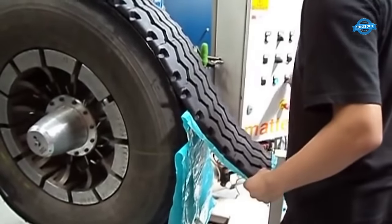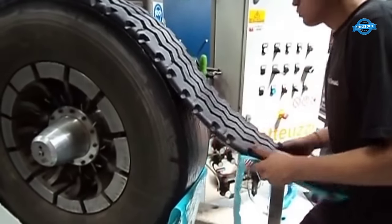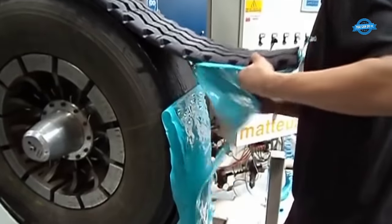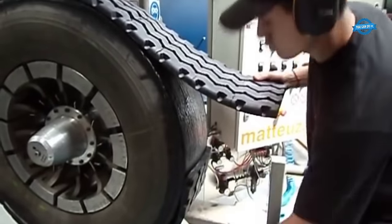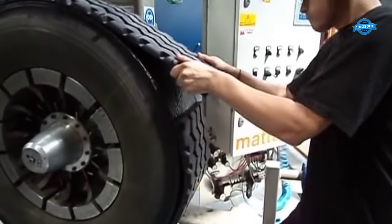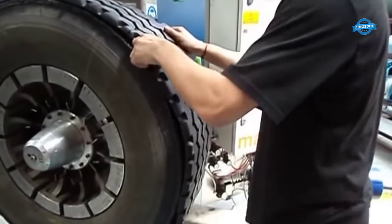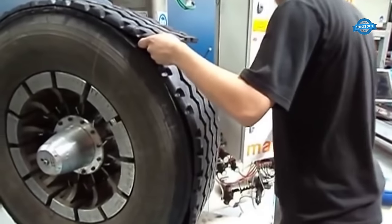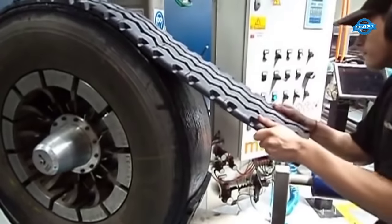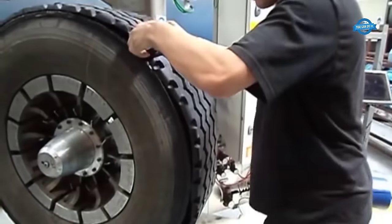Quality assurance: at every step, technicians conduct quality checks to confirm that the tread application meets the highest standards of workmanship. Any irregularities or imperfections are addressed promptly. The building process demands a high degree of craftsmanship, as even minor discrepancies in tread alignment or bonding can impact the tire's safety and performance. Technicians take pride in their role as tire artisans, ensuring that each retreaded tire emerges as a meticulously crafted product.